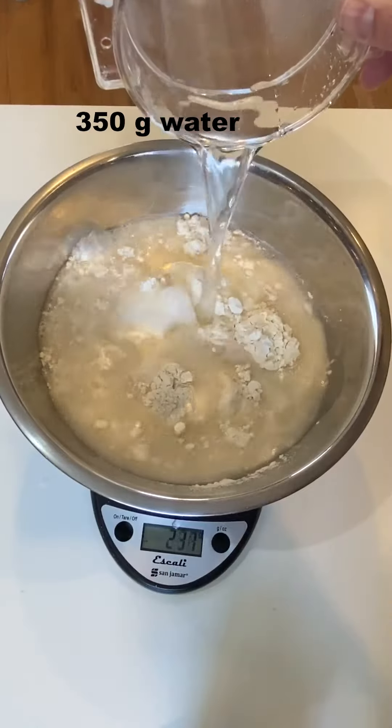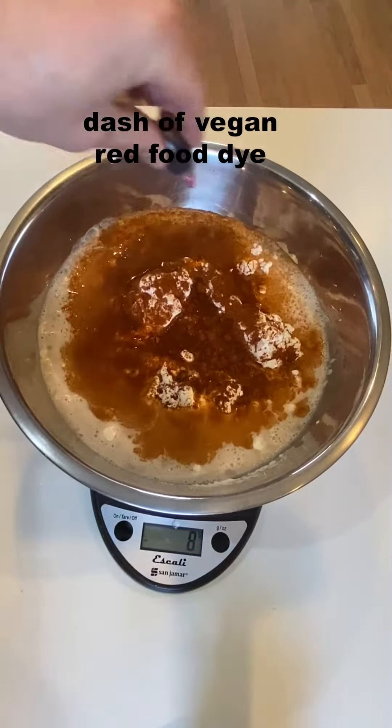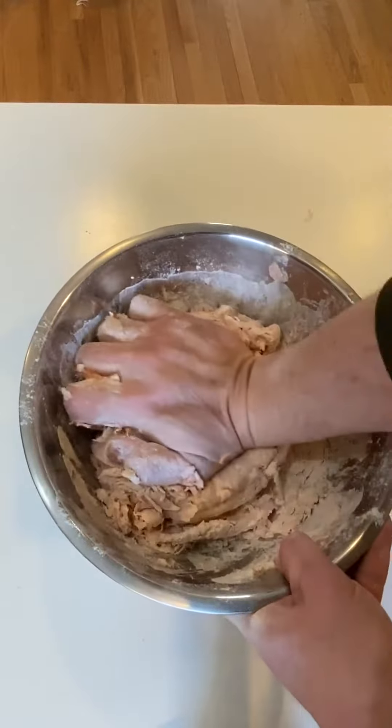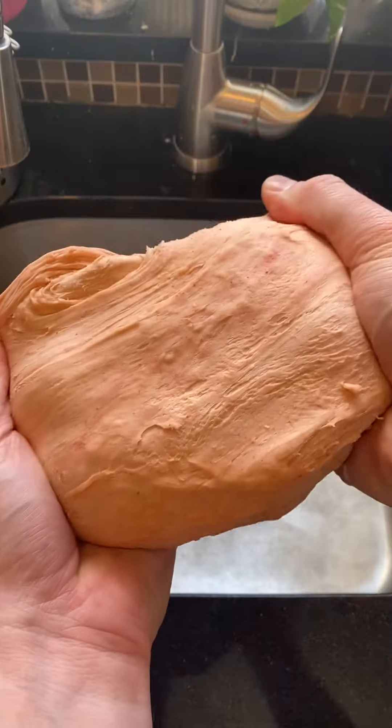We're going to make a seitan, which is basically two parts flour to one part water. I'm going to add some liquid smoke, smoked paprika, and cayenne just to give it that smoked-all-day flavor, plus a little bit of red food coloring just to make it look a little bit more meaty. Then you just knead the hell out of it for about five or ten minutes, until it all comes together, and then let it rest for an hour.